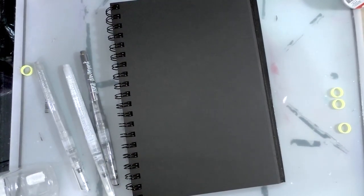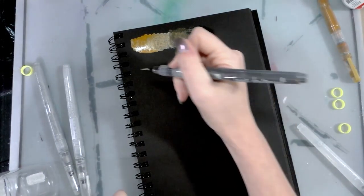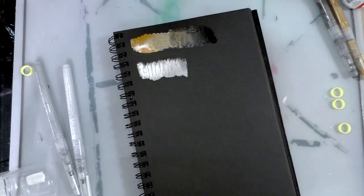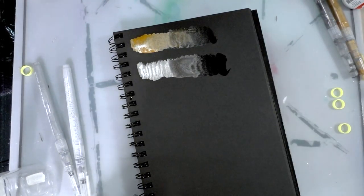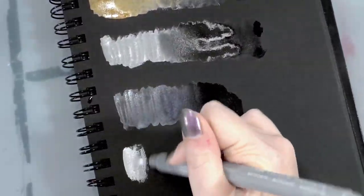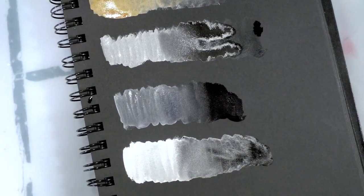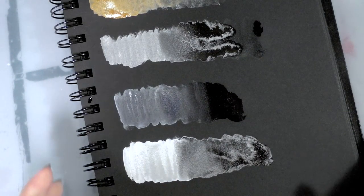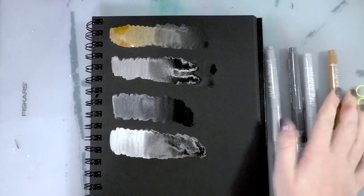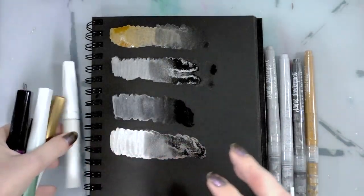Everything but the moonbeam is fairly opaque, and the moonbeam isn't that translucent either. I'm going to do some swatches for inclusion in my swatch book and blend them out so we can see how that looks after drying. This paper isn't mixed media — I think I do have a black mixed media paper somewhere — but this is just a black sketchbook and I think it'll work for what we're doing. The silver is possibly the nicest one; when they're wet they're really shimmery, but they seem to be actually kind of matte after drying.